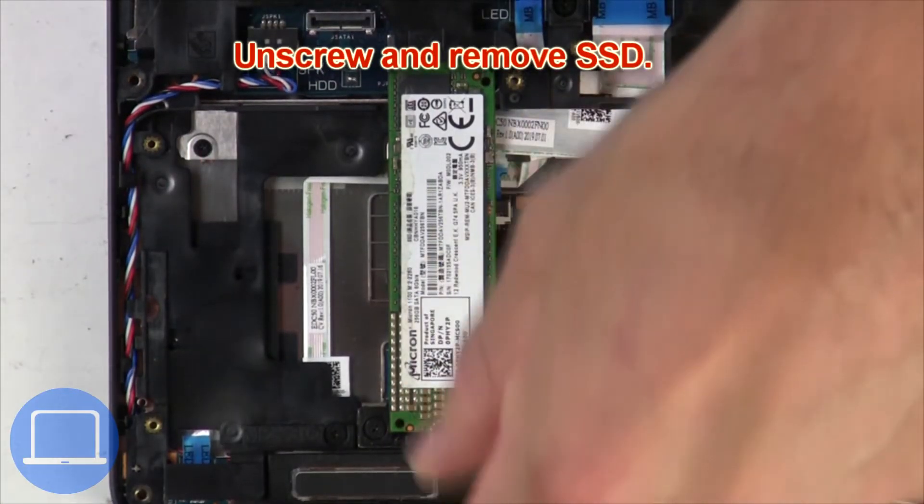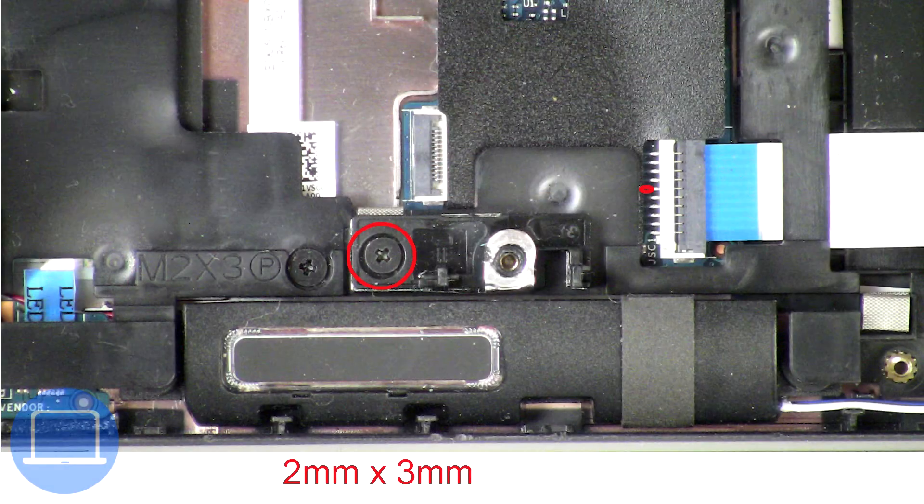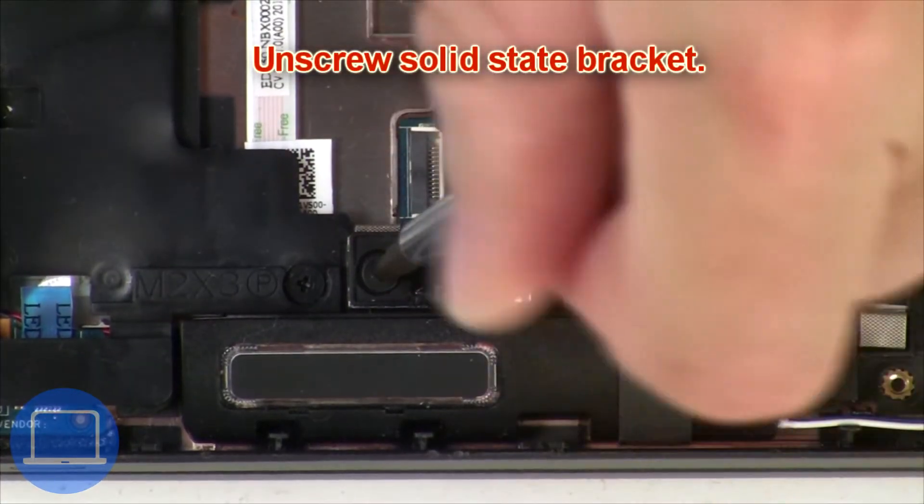Now unscrew the solid state drive. Now unscrew the solid state bracket.